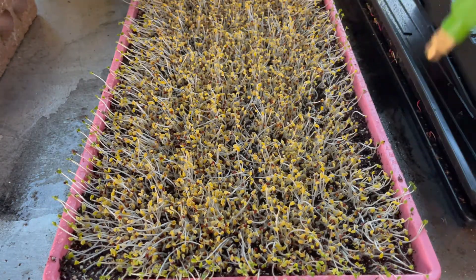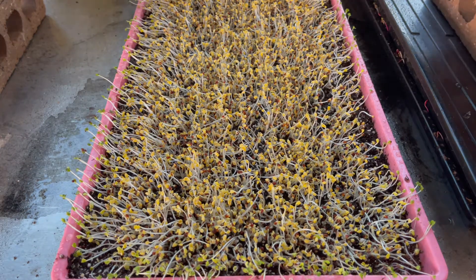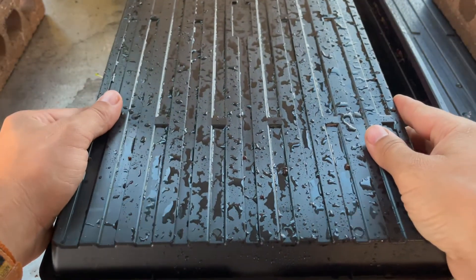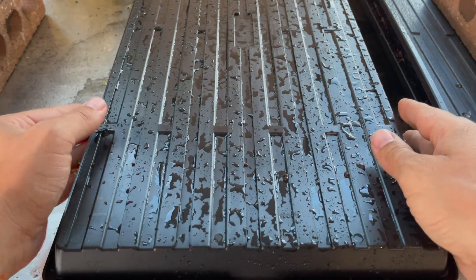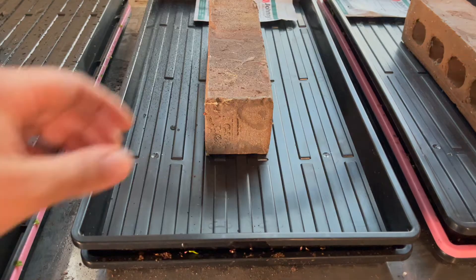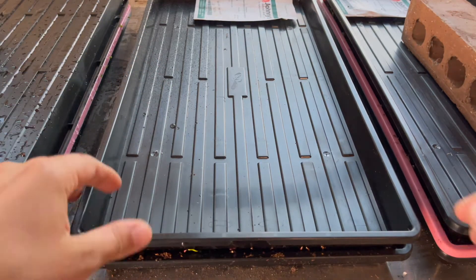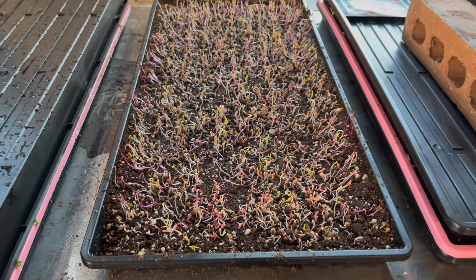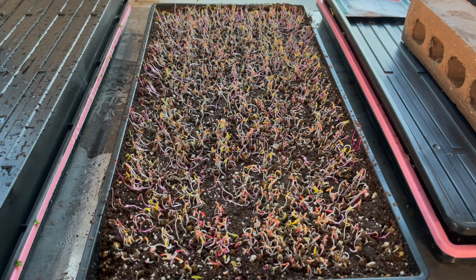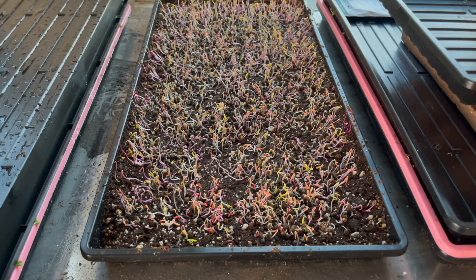Everything's looking good. Give that some water and spray these. They're sprouting really nice but they're still really yellow. From here I'm going to take my top tray and set it right on top to continue the blackout process. I don't think those weights are heavy enough — you're supposed to use a 15-pound weight. This is the tray I messed up on, so I won't be able to bottom water it because it's just in a tray with no holes.